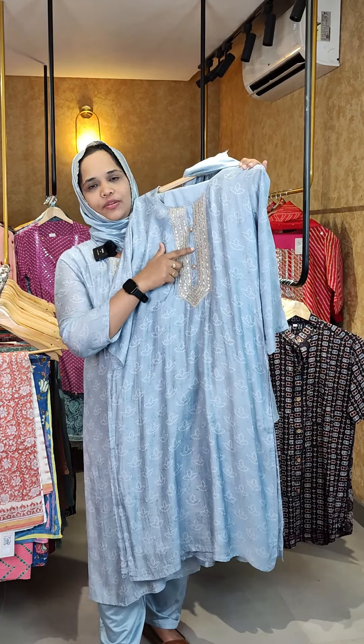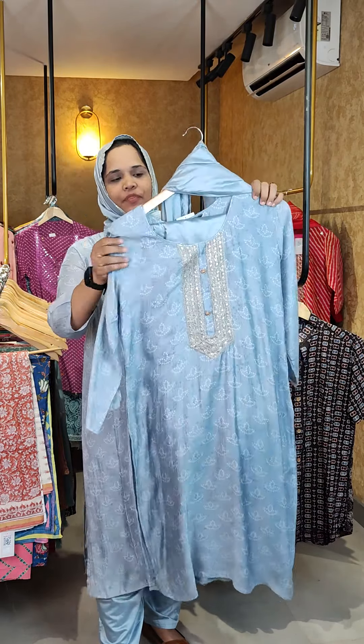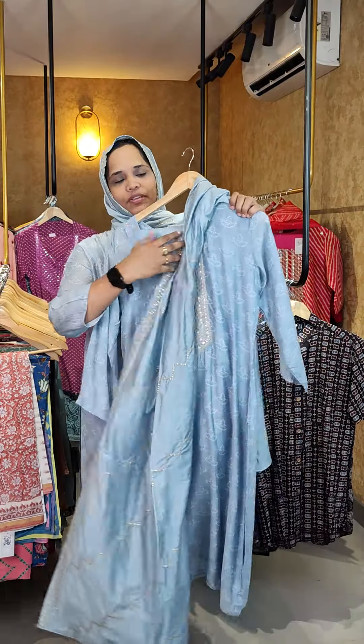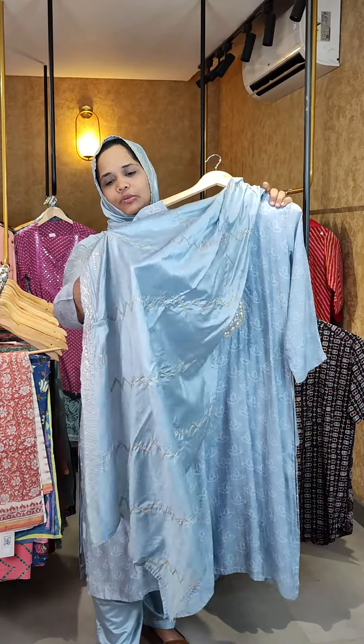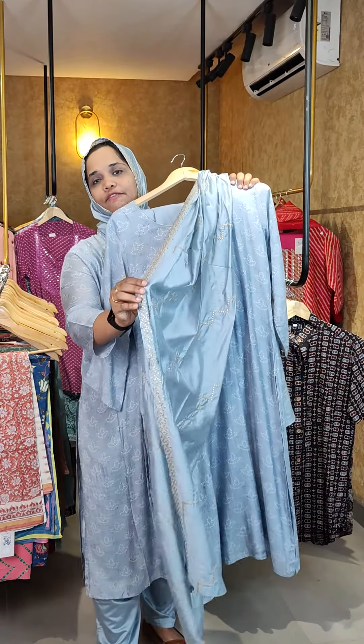We have glass type of buttons. We have an organza silk thread work. We have a golden thread work and sequence work throughout. One side is fully heavy.